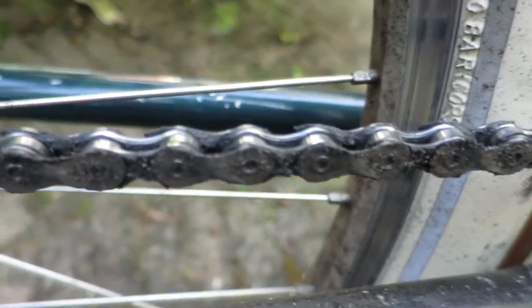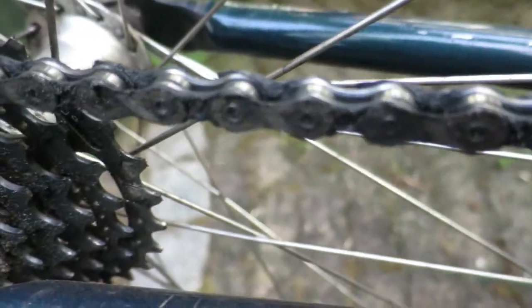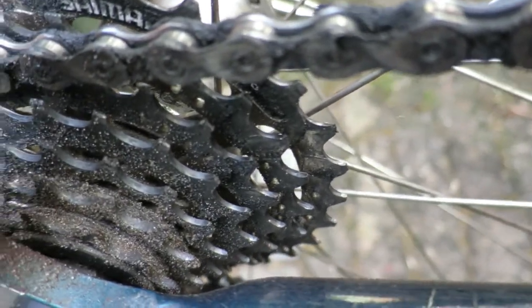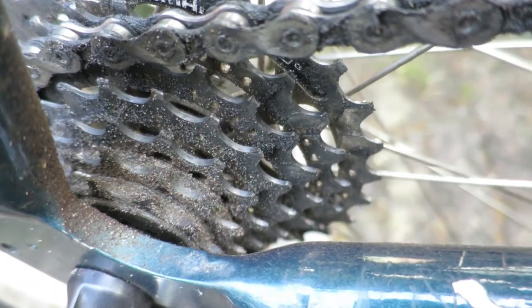Hello everyone, my name is Johan from Restorational Bike and in this video I'm going to explain to you how to clean a bicycle cassette from my Cannondale M300. If you like this video, be sure to give it a thumbs up and subscribe — always appreciate it.